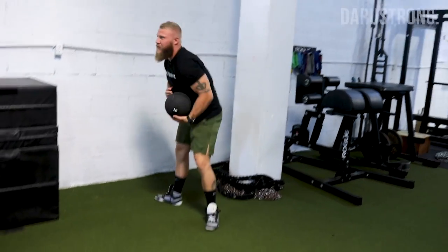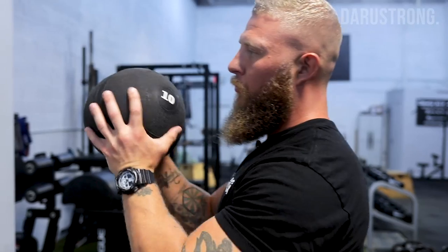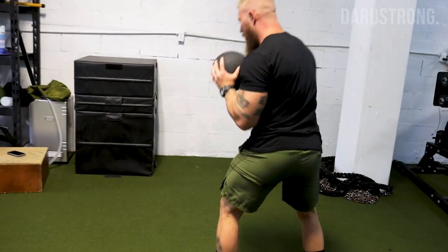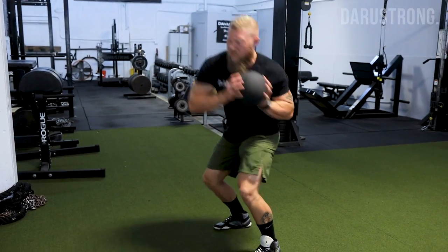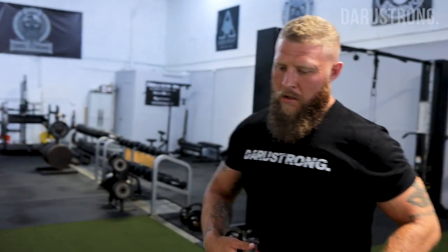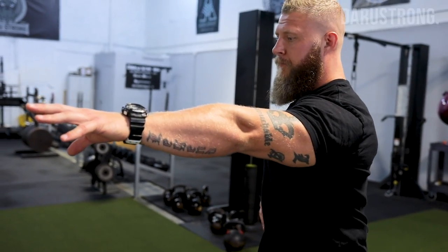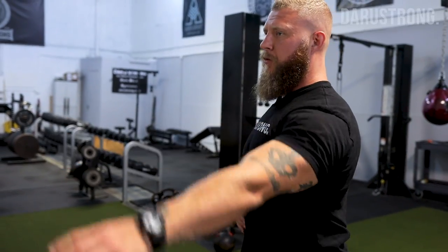The other hand is simply there to maintain position and hold the ball. When you throw, you want rotation and then return to neutral — you don't want to rotate all the way through. It's here, then boom, straight through, chest facing the wall.